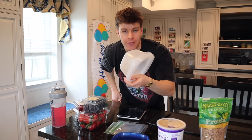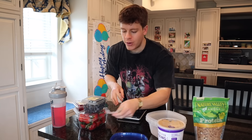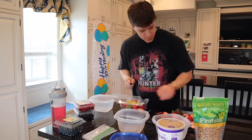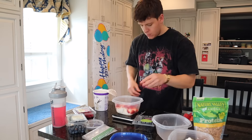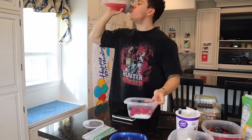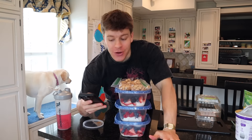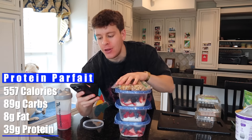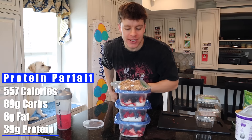We're going to put the yogurt and fruit in these containers and the granola separately in its own container. When you actually have the meal, you just take the granola and pour it on top. Each parfait is 557 calories, 89 grams of carbs, only 8 grams of fat, and 39 grams of protein.